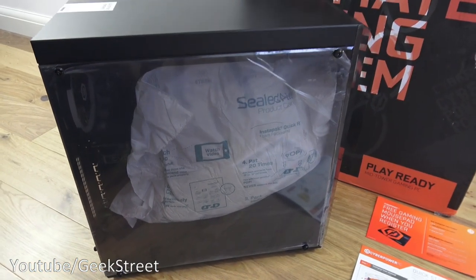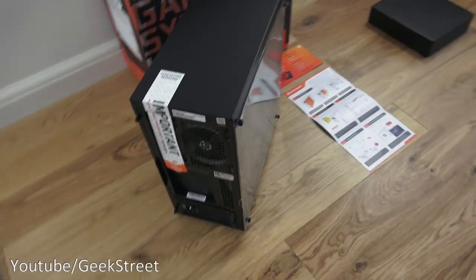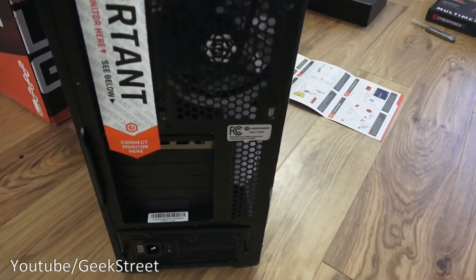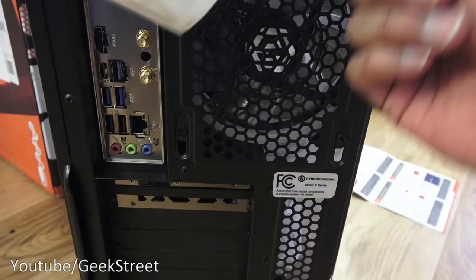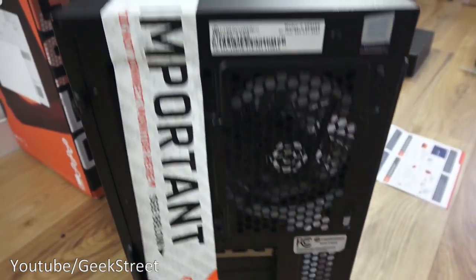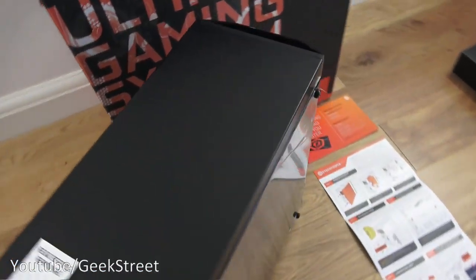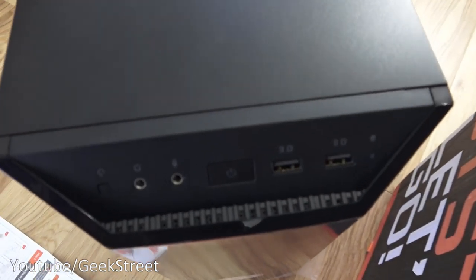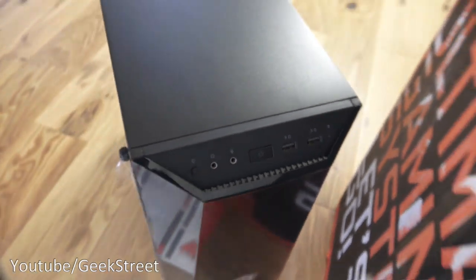Looking at the actual gaming PC, it has a plastic cover on the side. Coming around the back, the connections are covered up and it's highlighting the fact that when you connect the monitor, you should connect it to the card slot just below. Coming around the other side it's all black. On the top there are some connection points and the power button.